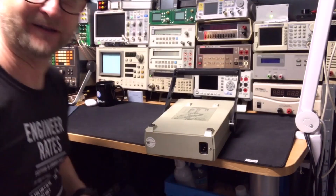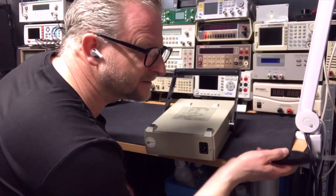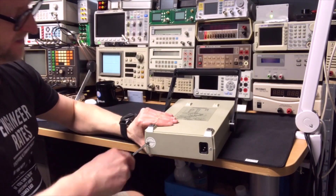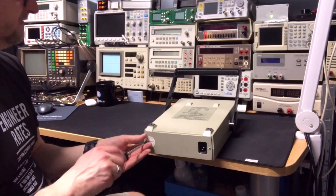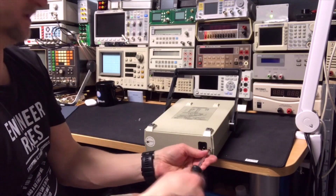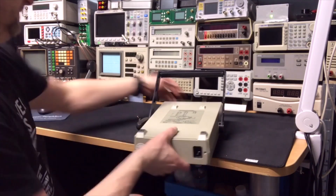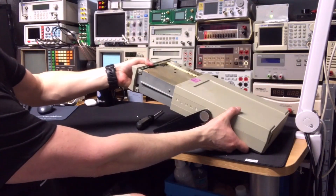Usually with the 8000 series — the 8000 and 8010 — they have a central screw in the middle, but here it is just two screws in the back. It feels kind of heavy, so I'm not sure if it has batteries or not. The main thing I want to check is that it is indeed wired correctly for 230V.